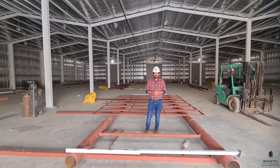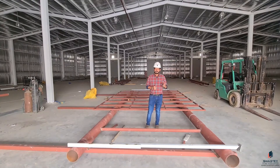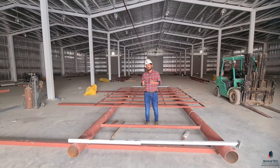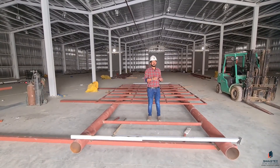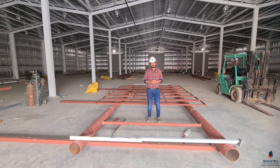Welcome friends, Fawaz with you from Shastak International. Today we are discussing a signboard — this is actually one of our projects. We are going to make five signboards, identical, so I just want to share some details about this project.